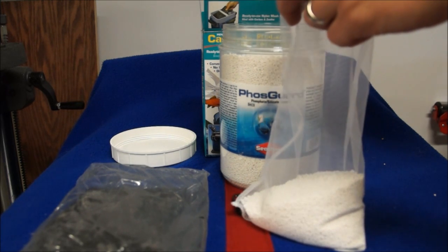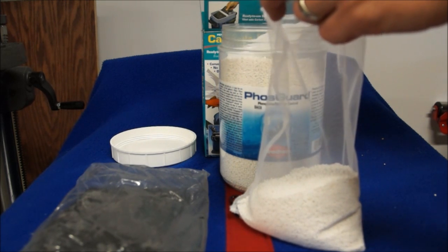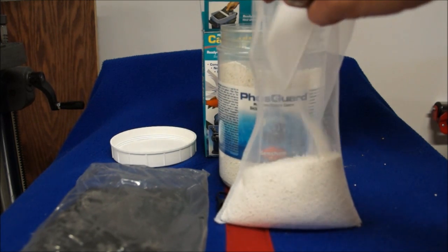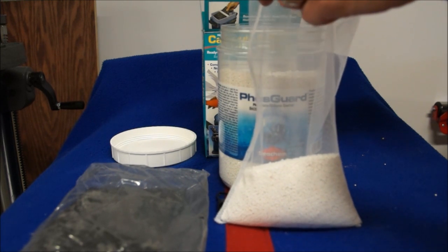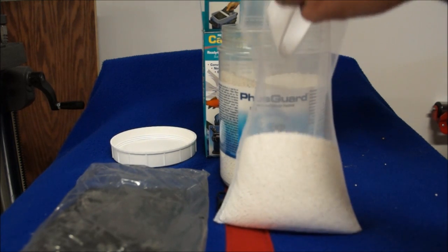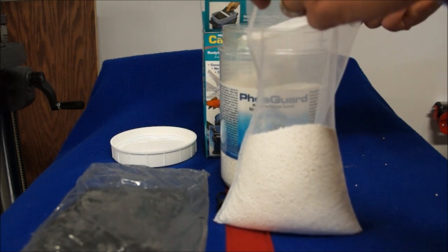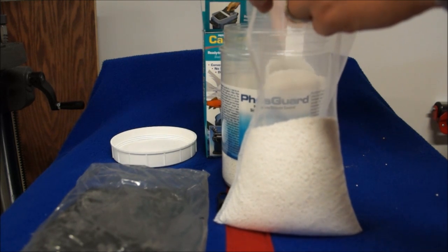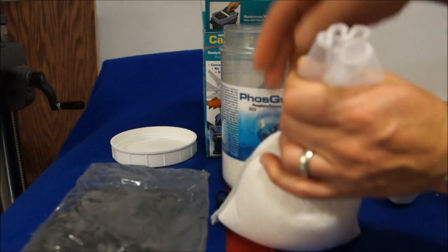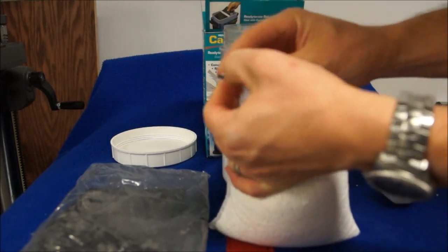This is just to show you it's pretty easy if you've got a sump and you don't want to buy a GFO reactor, a Fossguard reactor, a Bulk Reef Supply reactor, or be changing cartridges all the time. All you've got to do is fill some media bags — or buy a pre-made media bag — and stick it in the sump in a high flow area. It might take a little longer than a reactor and you can't adjust flow quite as much, but it still works.